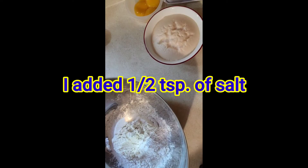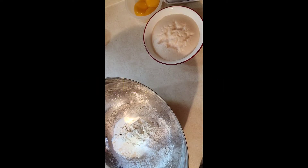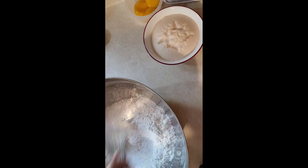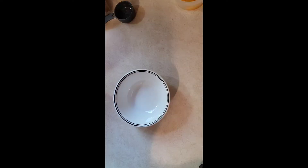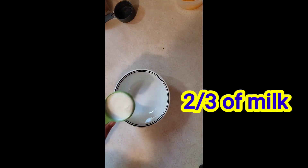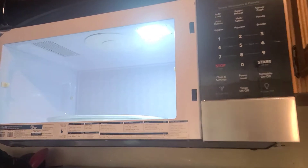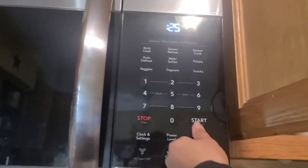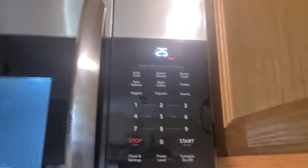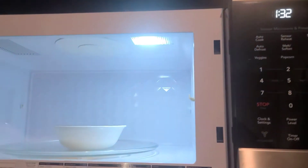I forgot to show you guys, but I put half a teaspoon of salt and mixed it. Now let's put two-thirds cup of milk in a bowl and warm it up for 25 seconds.